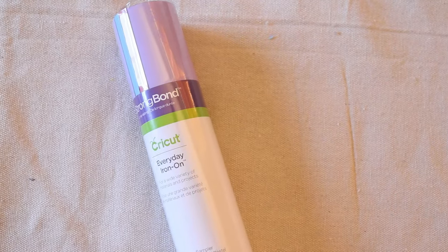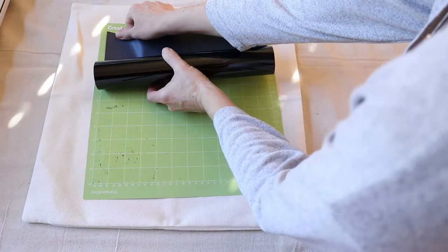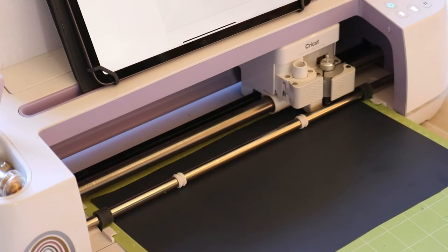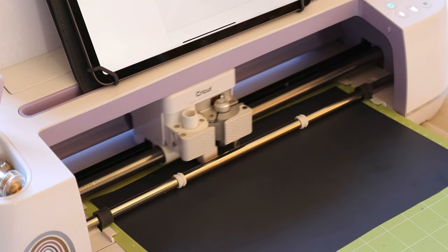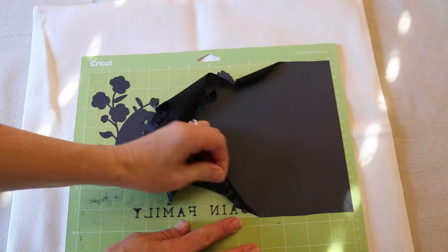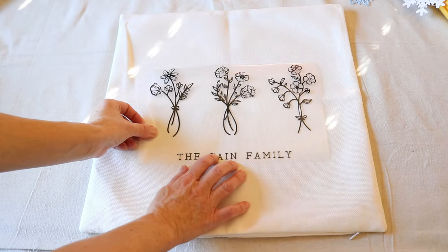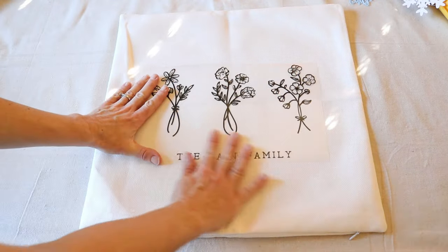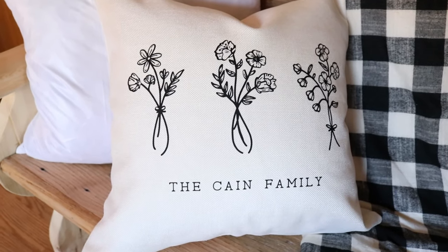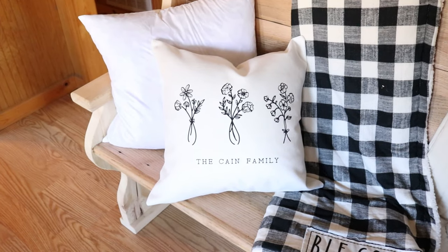Iron-on projects are not only so easy but also so fun. Much like adhesive vinyl, you simply put your material on your mat, load, cut, and weed. This customized pillow project I found in Cricut Access projects — I love this one because you can customize it to your own family name or type in your own saying at the bottom. I just used some Cricut Everyday Iron-On in black to make this project.